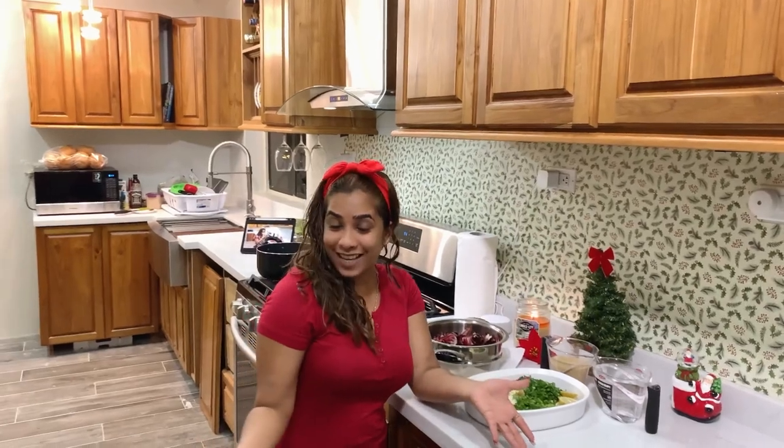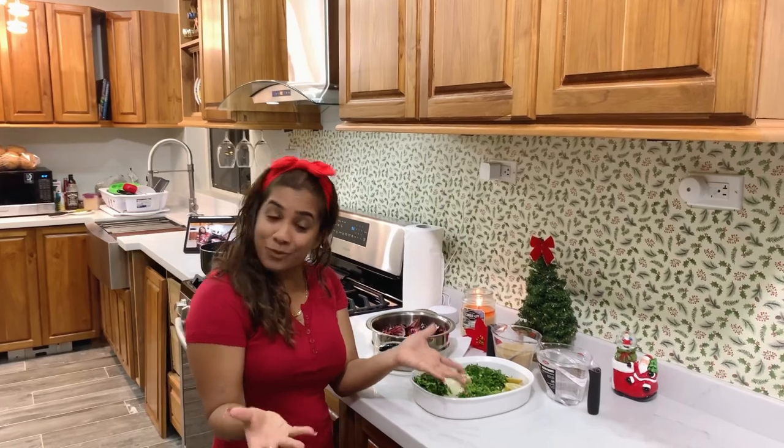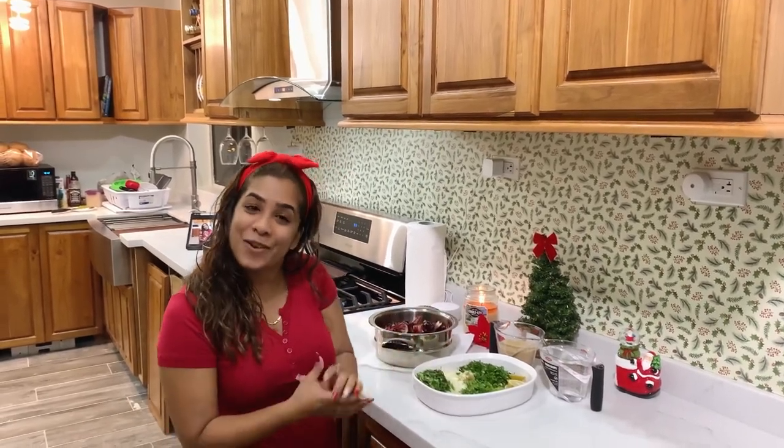Hi my beautiful foodies and welcome back to my channel. Seasoned greetings to you all. In this video, we're not making a traditional recipe — we're going out the box. So forget about the chow chow, we are making sorrel chutney. Sorrel has become so diverse in a lot of dishes, so anything you make for the Christmas season, this sorrel chutney will pair well with everything. Join me in the kitchen — we're going to have some fun and make sorrel chutney.